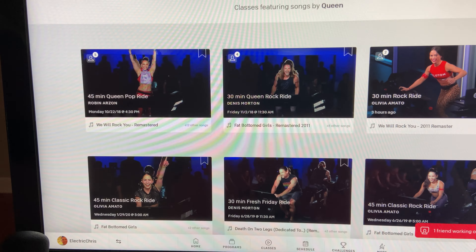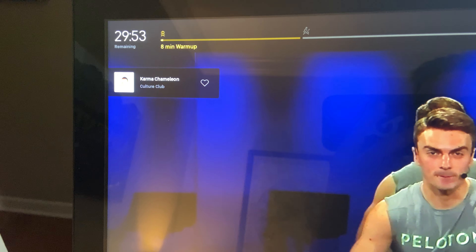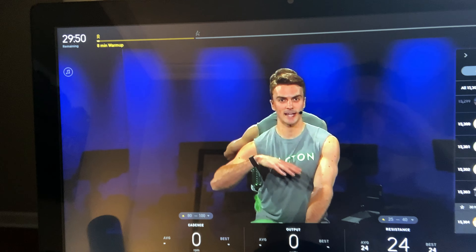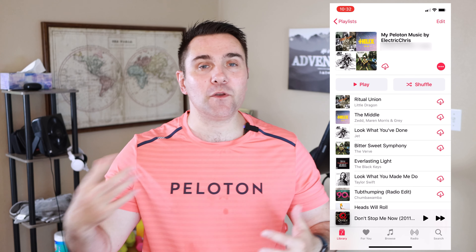One cool feature built into the bike is the ability to connect your Apple Music or Spotify account. Whenever you're riding, the music on the on-demand classes will show up on the left — the name of the artist and the song — and you can actually heart it. It'll automatically get added to your Apple Music or Spotify playlist. The majority of my music listening is 80s and 90s with a little bit of 2000s mixed in. Now I have this Peloton playlist in my Apple Music account, so if I want music when lifting weights, running outside, or just jamming in my car, I can find awesome music I discovered while doing my Peloton ride.